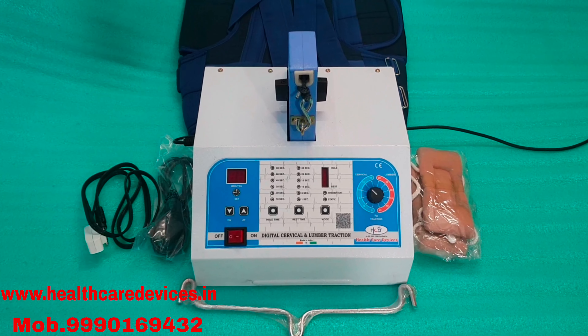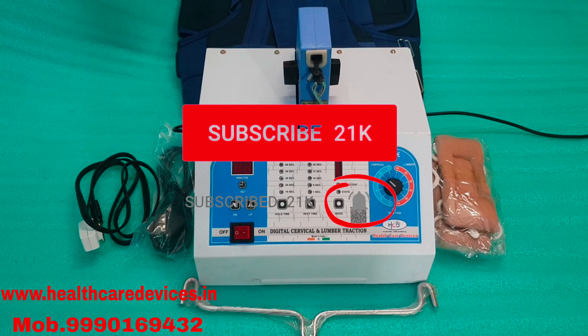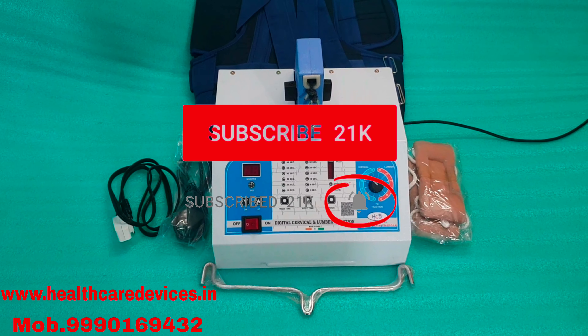Friends, if you haven't subscribed to our channel, please subscribe, because we are going to take the battery and video.